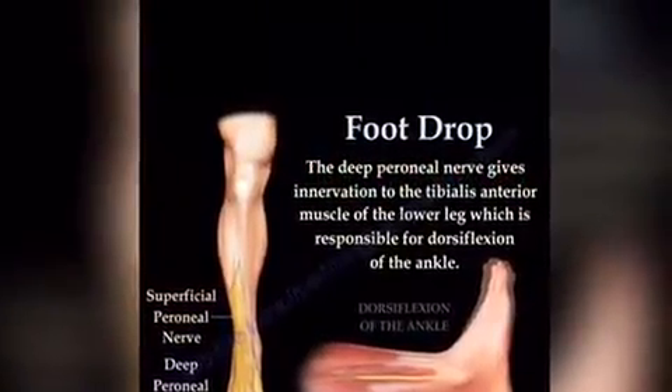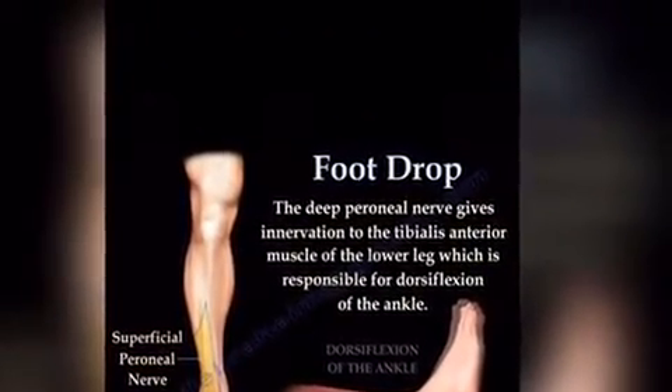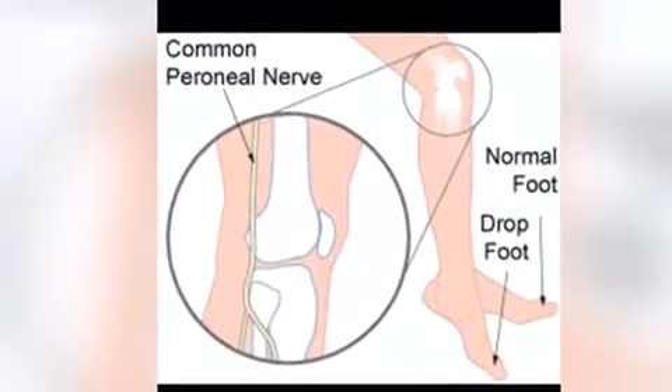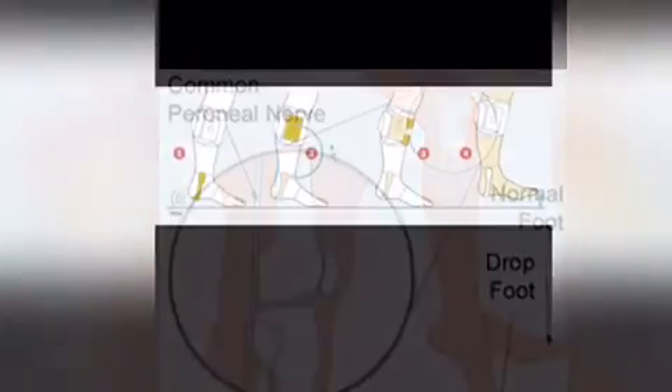Drop foot is the most common mobility problem following stroke. It's basically the inability to lift the foot when walking, that can result in trips and falls. It has a negative impact on everyday activity and the individual often loses confidence.